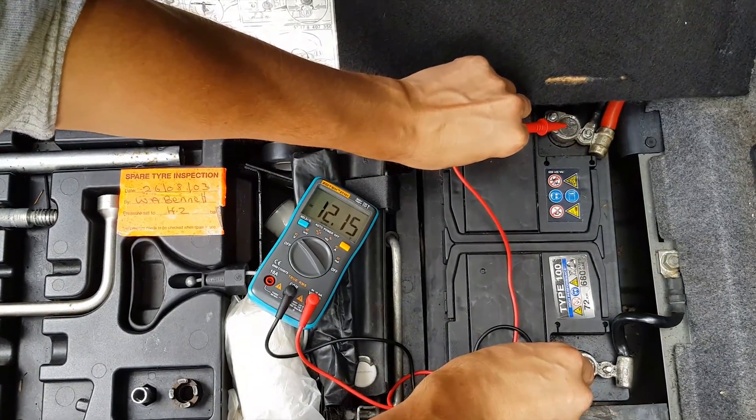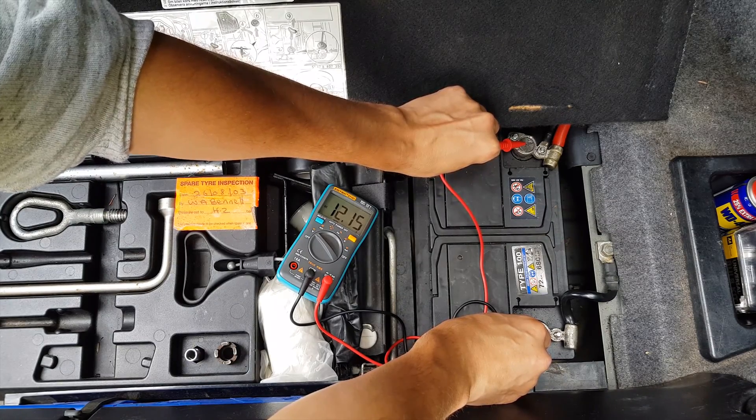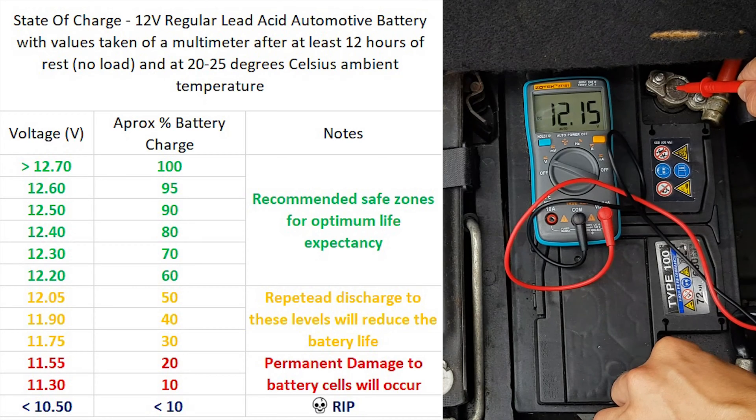What we see here is the voltage at 12.15 volts. Now if we have a look at this chart I made, we can see that the battery is at least 55% charge, which is on the limit of the recommended spectrum. Ideally we want to maintain the battery at at least 80% charge if we want our battery to last as much as it can.